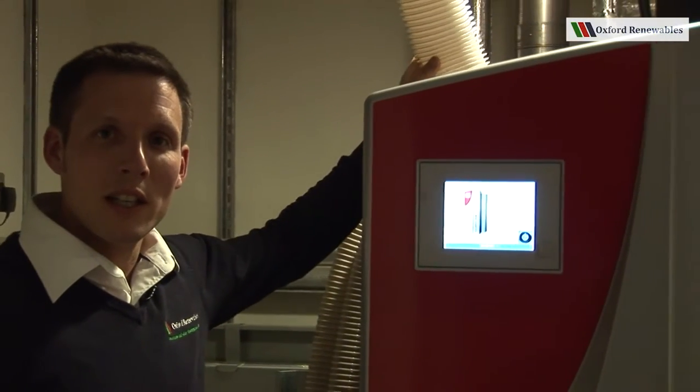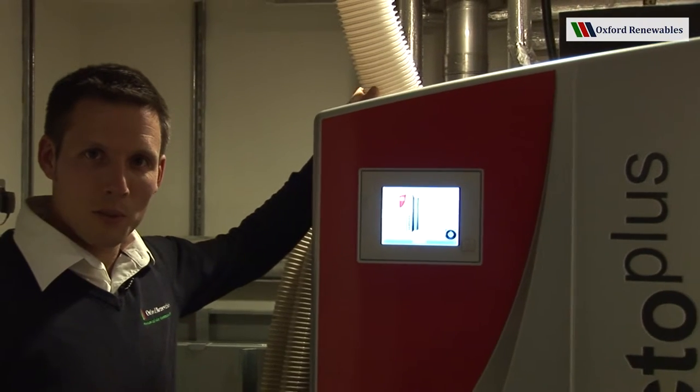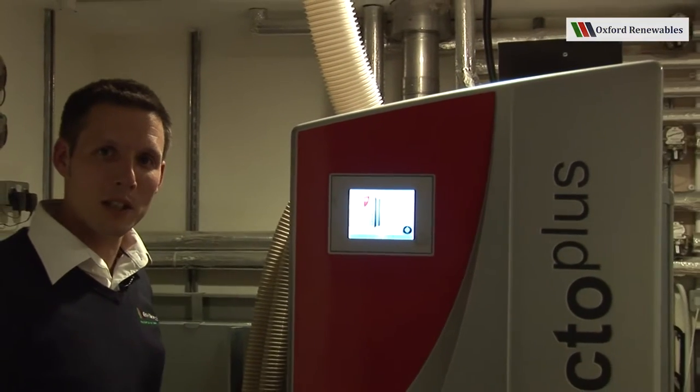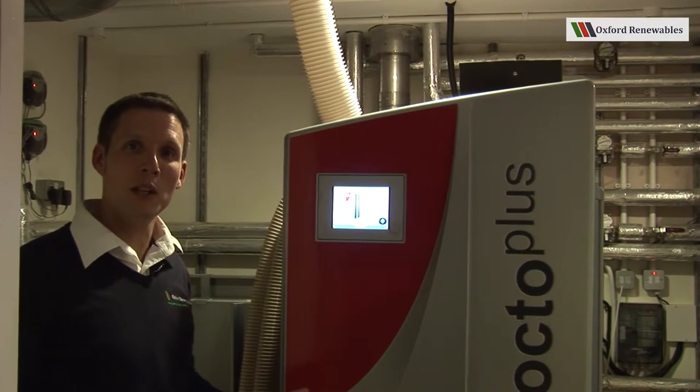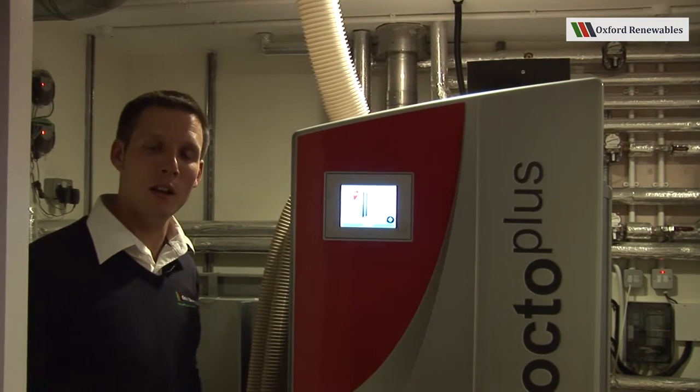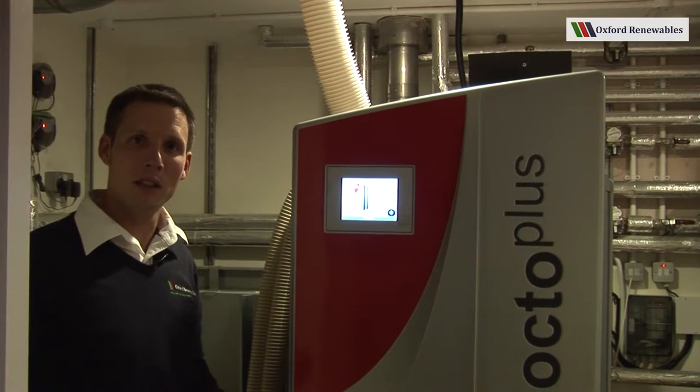This boiler is actually a room sealed appliance, which means that it draws its combustion air from outside the building. Again, a very important feature when you're building a very low energy house.